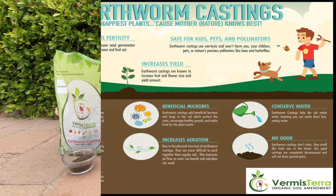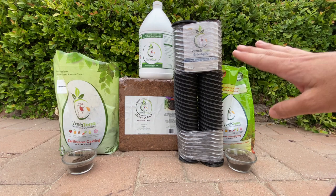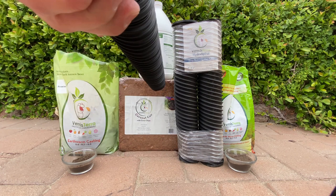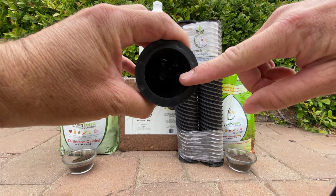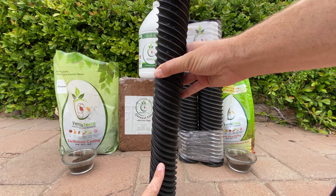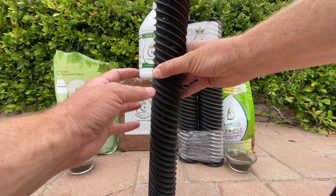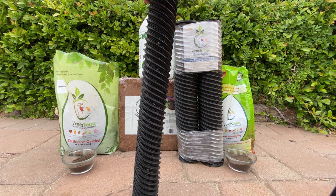Vermisterra also produces a product called the HydroSpiral — a deep root irrigation tube. They have two sizes: three inches and two inches. You install it near the base of the plant vertically. It has a mesh tube, and when you bury it in the ground you put a drip head at the top. The water spirals down through the tube for a more efficient way to get water down to the root zone, minimizing evaporation and runoff. It also allows more aeration into the soil, which means more beneficial microbes introduced down into the root systems.